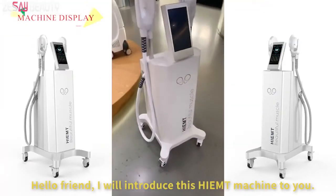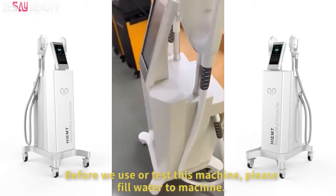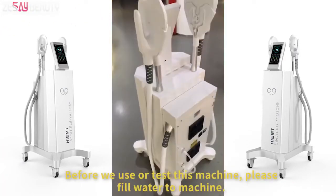Hello friend, I will introduce this HIMT machine to you. Before we use or test this machine, please fill water to the machine.